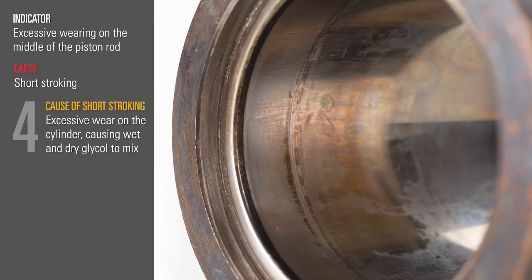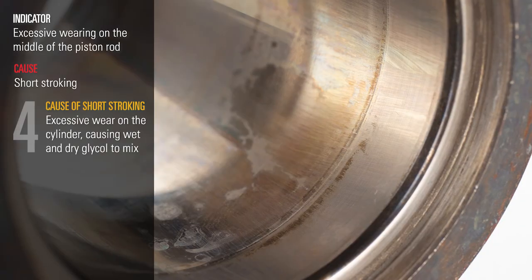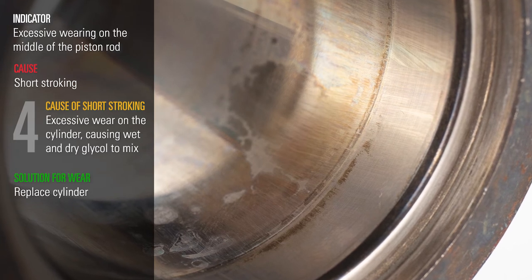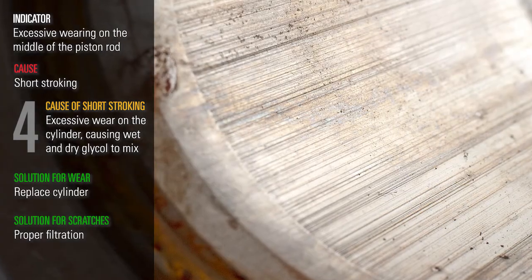A fourth cause of short stroking is excessive wear on the cylinder, which will cause wet and dry glycol to mix. This wear is caused by long-term use and the cylinder will need to be replaced. If scratches are present, the solution for this is proper filtration.